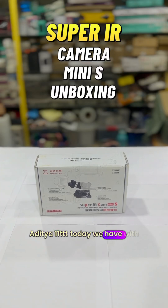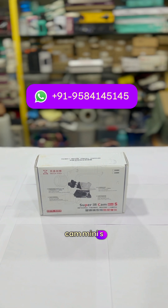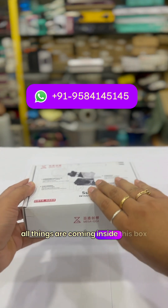Today we have the Super IR Cam Mini S model. This is an IR camera which can be mounted on your microscope — they have given all the attachments with the help of which you can mount it on a microscope. We are going to open this box and see what things are inside.